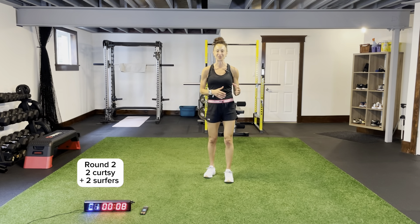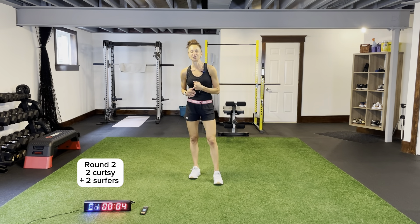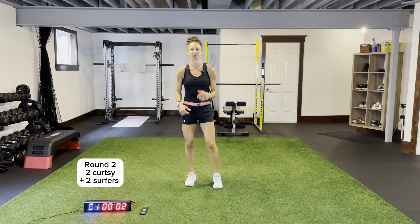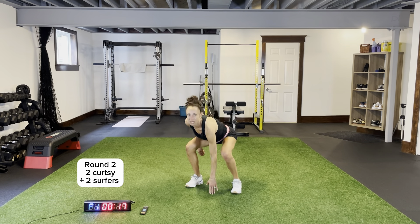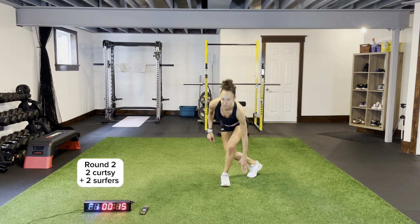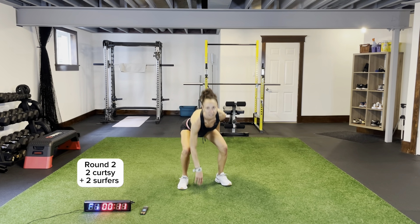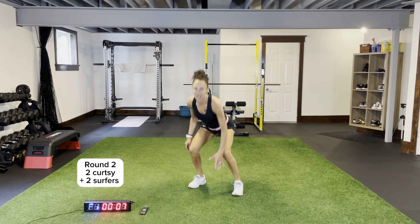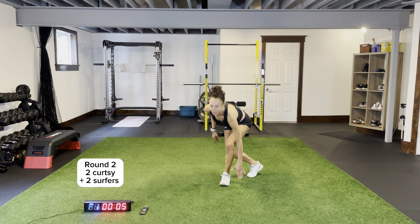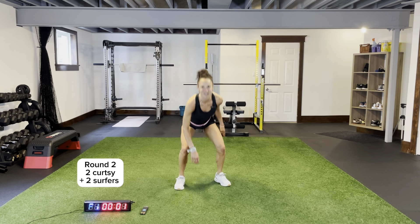You're going to notice my favorite combinations for this first part. One more round: two curtsies, two surfers, and we'll hit up circuit number two. Tuck that back foot in, staying nice and low, keeping your front foot flat on the ground, tapping on the outside of your foot. Smooth transitions from one exercise straight into the other.